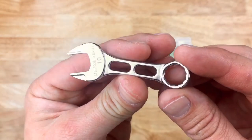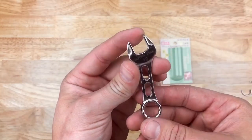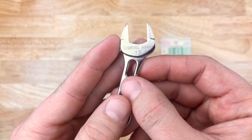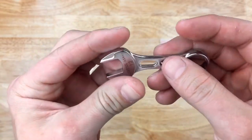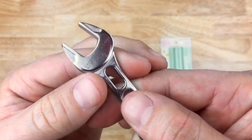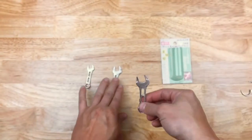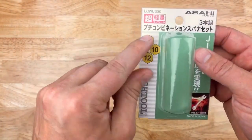I got this set to test out Asahi, but also because of the 12 millimeter — I have a specific spot on one of my vehicles that's very tough to access, so this 12 millimeter is hopefully going to help me in there. I would have liked to see it slightly more narrow, but we'll see how it works. Overall I like them, they're cool. The branding is laser etched — it would have been a little nicer if that was forged along with the wrench.